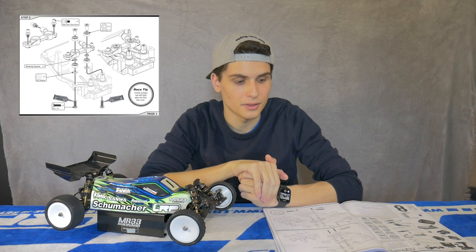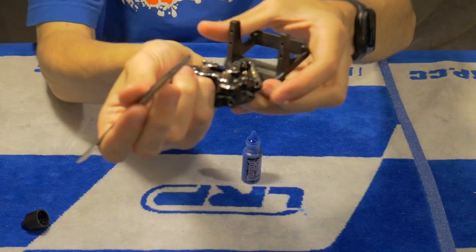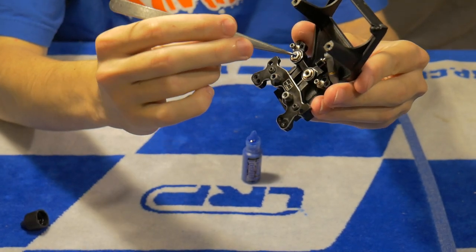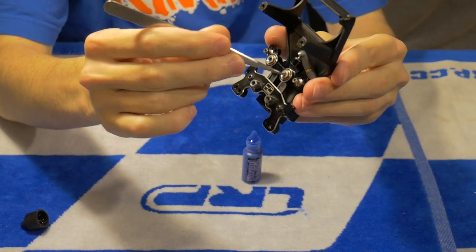Starting off with step number two in the manual: a very important thing here is not to lock your bearings. Remember you have to use Loctite for the screws to make sure everything stays tight when you're driving. It's really important to remember to use tweezers or a screwdriver to put the thread lock inside the thread so you don't put any on the bearing and lock it.